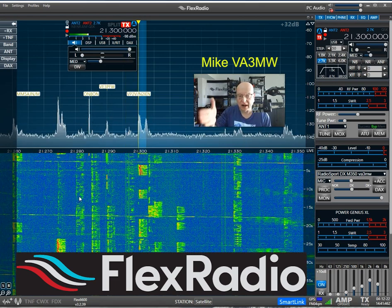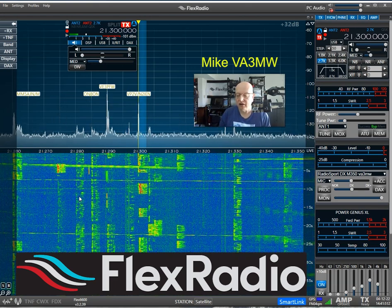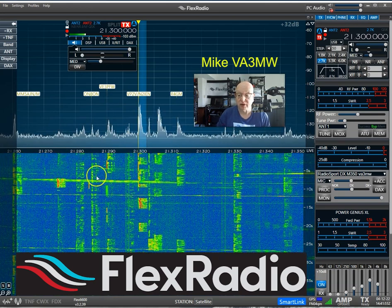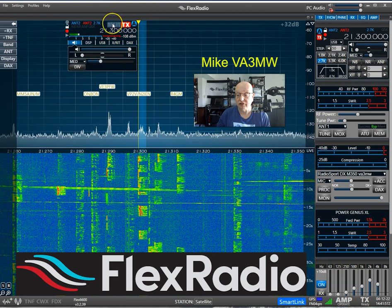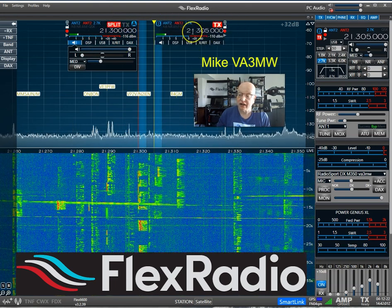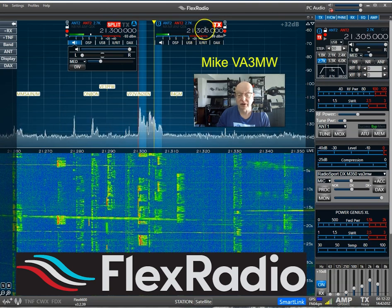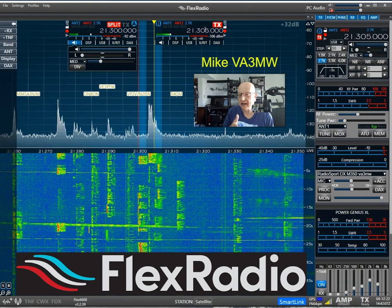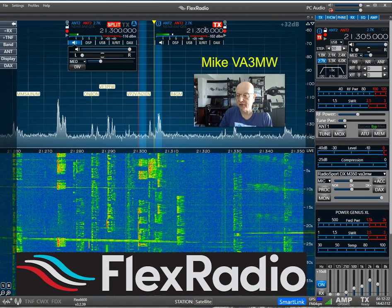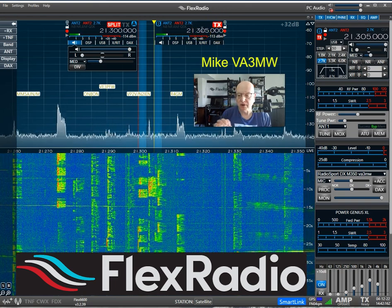We know from a packet cluster spot that there's a DX station here and he's listening up in sideband. The first thing I want to do is go split and make sure my transmitter is where I need it. If I just hit the split button here, you'll see that it automatically created another slice entry — in this case, 305. When you hit split, it automatically goes up 5 kHz for sideband or 1 kHz for CW. It also took my transmitter and put it here. That's perfect — that's exactly what we want.